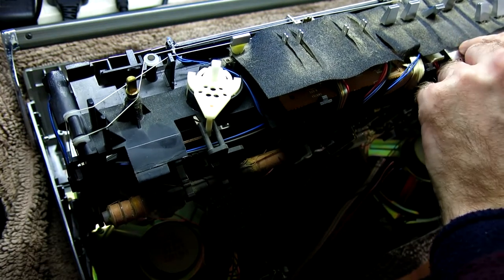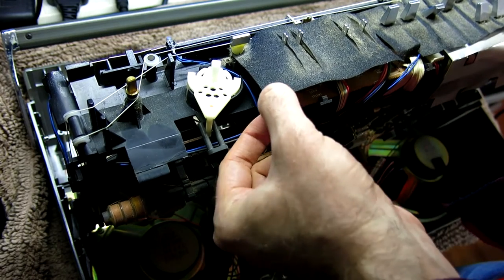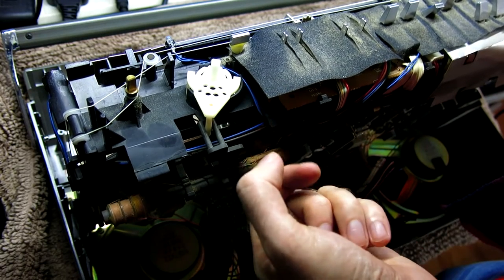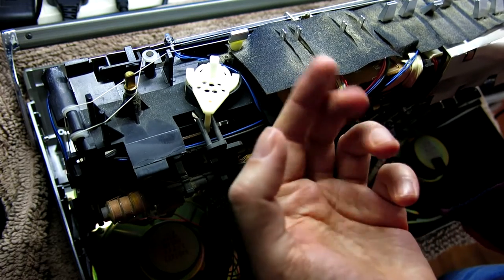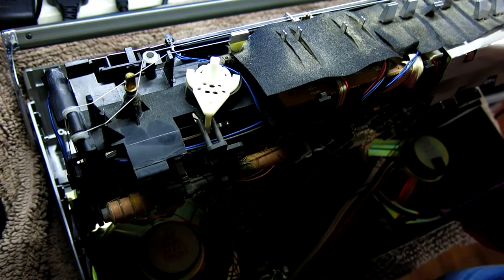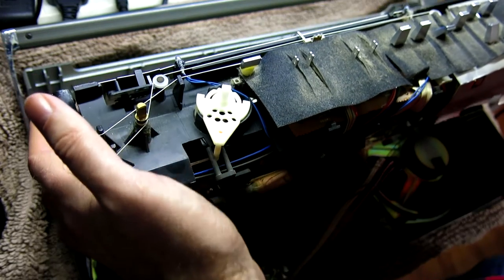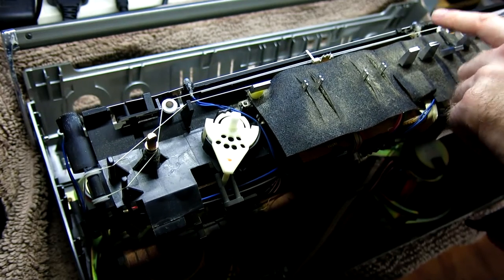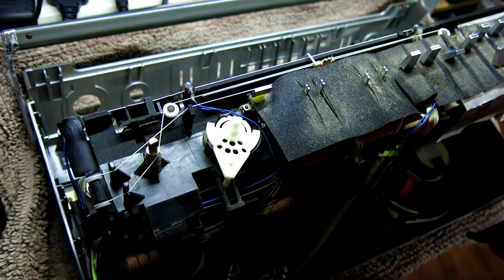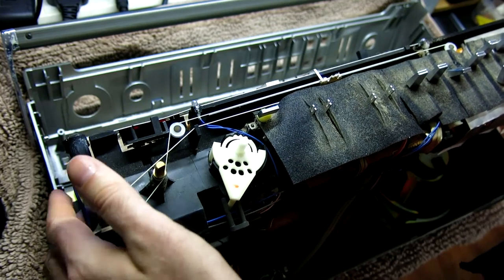Wow, look at the dust on the felt — at least it's felt and not foam, which absorbs moisture and turns to acid, like in Moog synthesizers. We have two small bulbs at the top — these will be the bulbs in question we need to look at on the other machine. On this machine I believe they do work. There is a metal tuning scale which is slightly bent — I wonder if it should be glued down. There's also a slight kink in it around here, and of course the tuning needle on the other side.